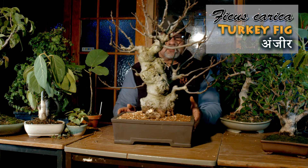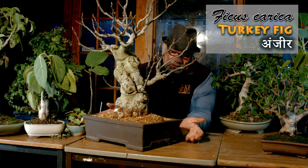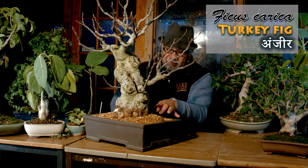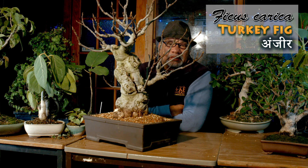Last but not least of my ficuses is the Ficus carica, or turkey fig, brown fig. This is the fig we all know, and the fig we commonly have as dried fruit. It goes well in the Mediterranean and it's one of the few figs that actually do well in the cold. You can grow them outdoors in the UK and they come back year after year. They do quite well in the zone 8 to 9 areas — colder than that, I'm not so sure they will survive.